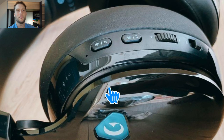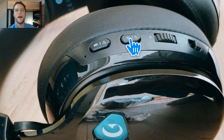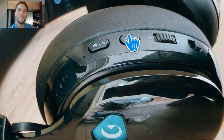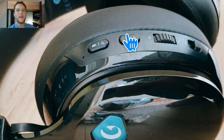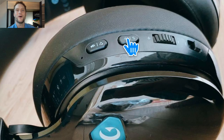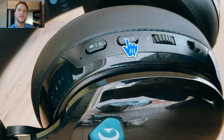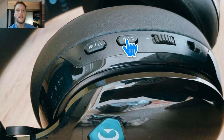To toggle between modes, use this button here — it's also used to skip songs. If you press and hold this button for three seconds, it will toggle between Bluetooth mode and the 2.4 gigahertz adapter wireless mode, and it will announce which mode you've switched to. Hold for three seconds for Bluetooth mode, and hold again for another three seconds for adapter mode.